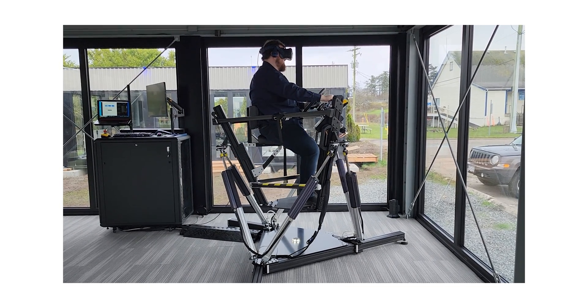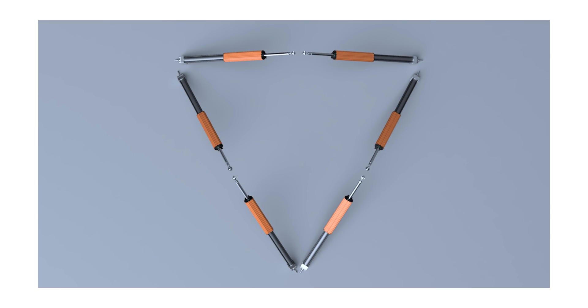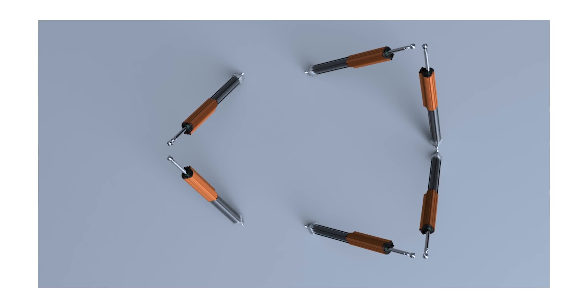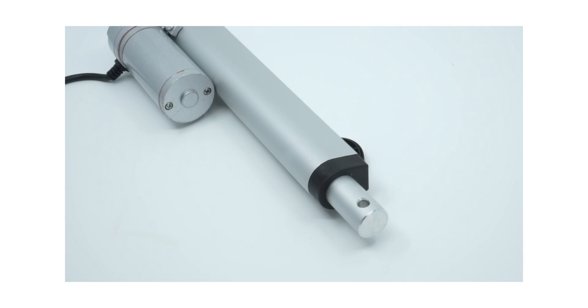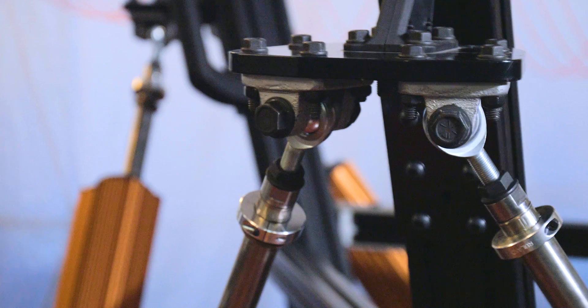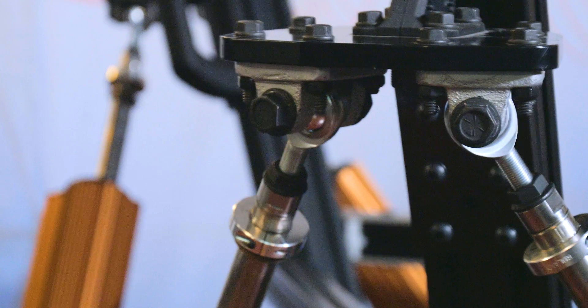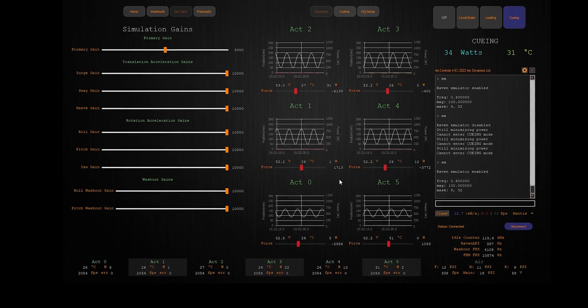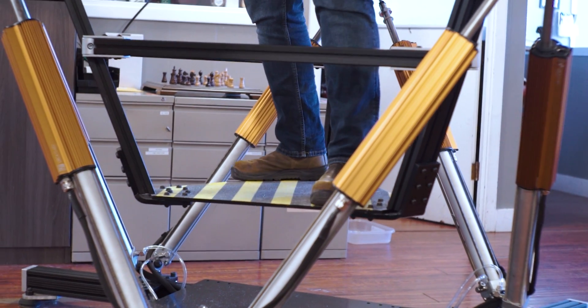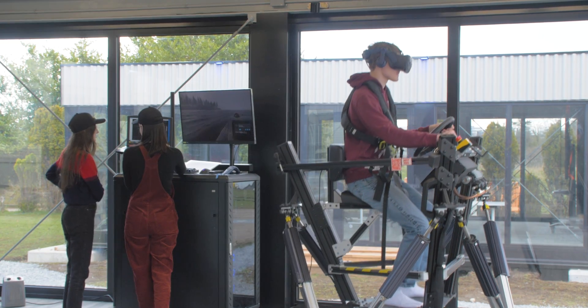The motion platform kit supports custom geometries so the top and bottom triangles can be customized to favor certain degrees of freedom over others. Unlike hydraulics, which are slow, and ball screws, which can be damaged by fast accelerations, electromagnetic actuation is very fast and can support high frequency vibrations. We have real-time feedback of what forces each actuator outputs, which can be used to measure how a VR rider is leaning or how a payload is shifting.